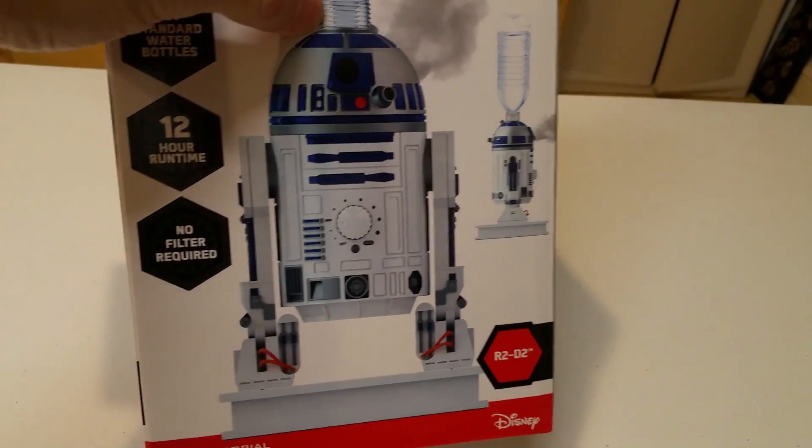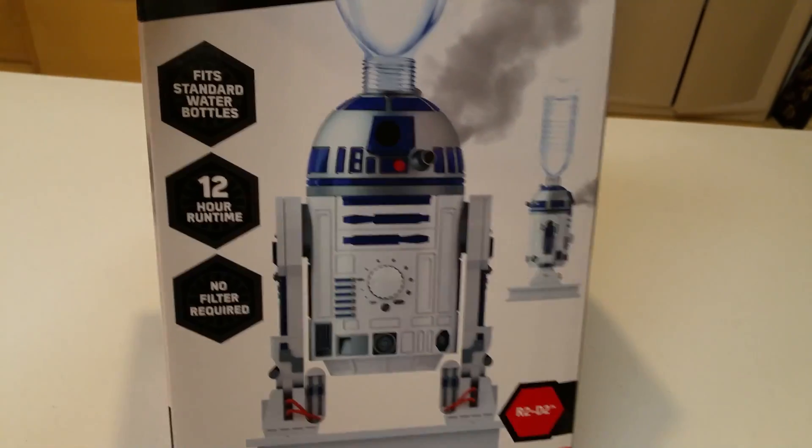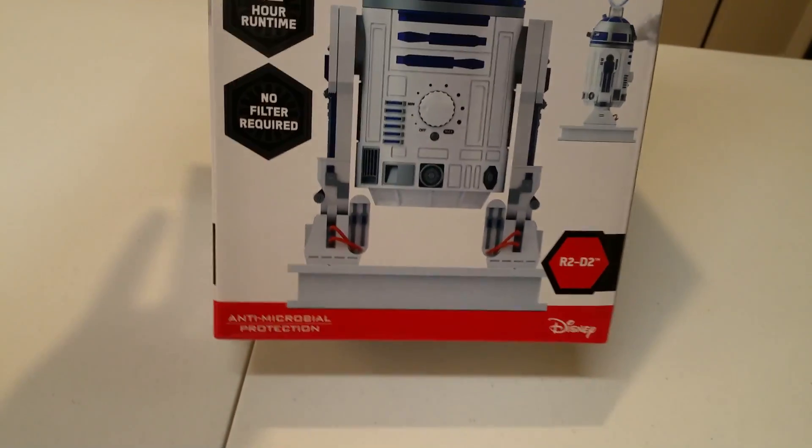This particular one can use a regular bottle. So when you look at this, it seems like it will fit, but we're not sure. It's just the first time that we're trying this. This is a humidifier — it will run about 12 hours of runtime.